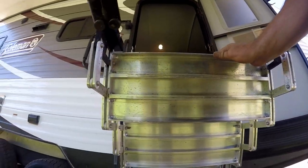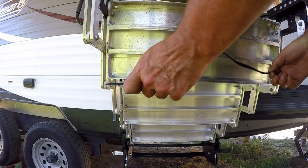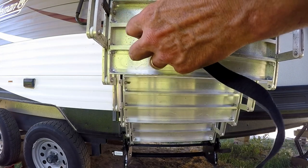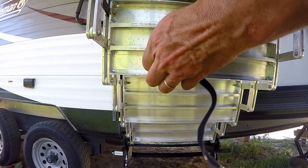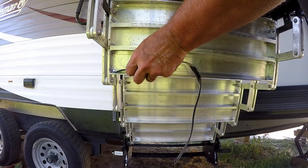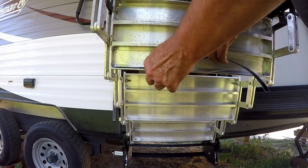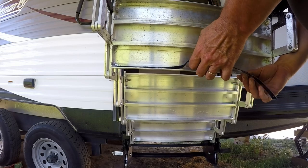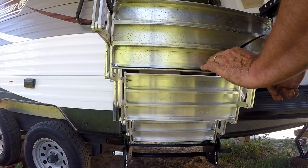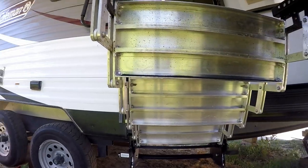We want to wipe it down with alcohol because that's where we're going to be attaching our velcro. Now taking our velcro strip — go ahead and peel back the backing on it. This feels like some extremely sticky velcro, so make sure you're ready to put it down when you do. There's the first one laid down just like that.